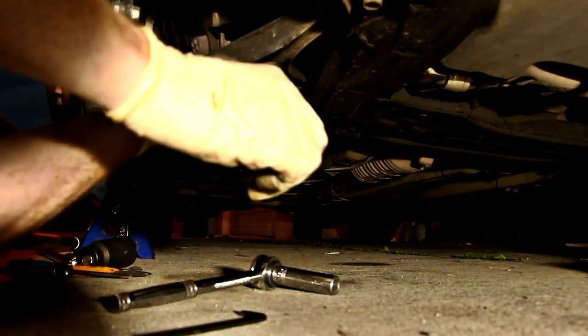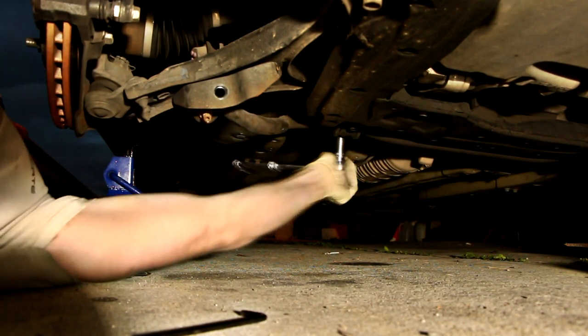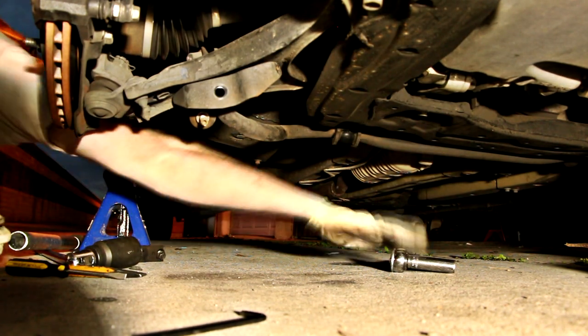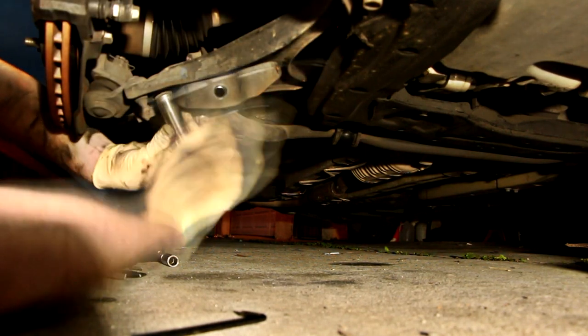From there, grab your 14 millimeter wrench and remove the sway bar end link from the control arm. If your end links are seized on, you can jam a 5 millimeter Allen key in there to keep it from spinning. I found it easiest to just remove the front sway bar altogether — all you need is your 14 millimeter socket to do this.